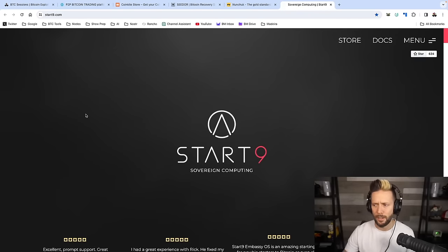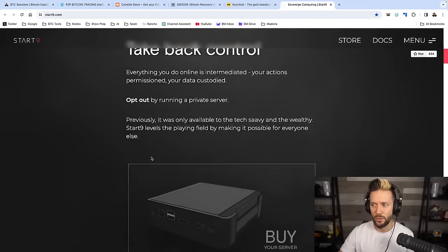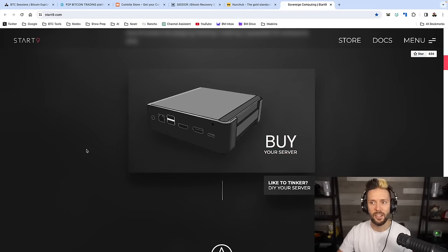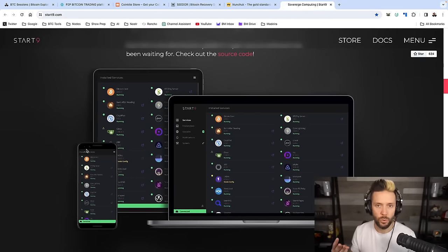Finally, shout out to Start9, your sovereign computing solution. These guys sell plug-and-play devices so that you can host your Bitcoin and personal data stack on your own. This includes things like running Bitcoin Core, your own Lightning Node, mempool.space, JoinMarket, also files, passwords, photos, Nostr relays and clients, some AI tools — tons of great stuff on these things. They have everything from entry level all the way up to what I'm running, which is the Start9 Server Pure. Head to start9.com, and if you're looking at that Server Pure, use code BTCSessions+ to get 18% off.